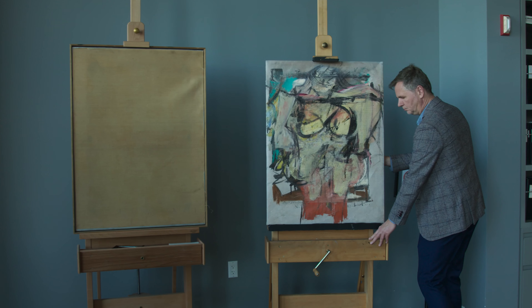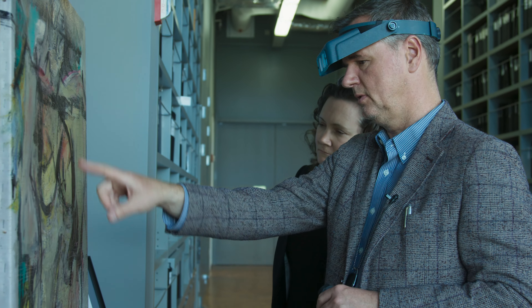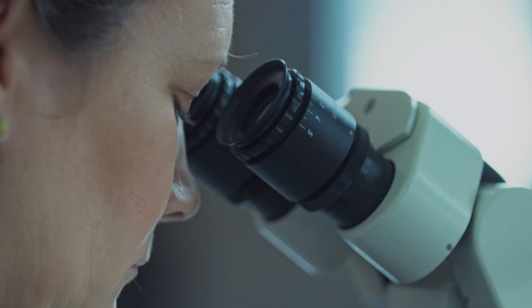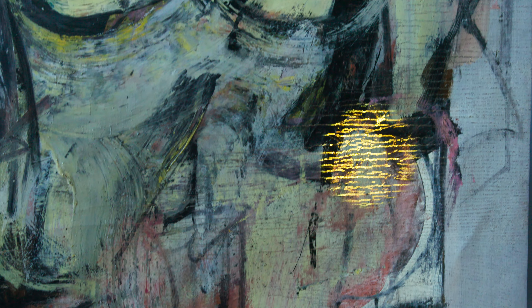We began any conservation project with a great deal of looking — simply with our eyes, with magnification, with microscopes, and with a variety of different forms of light, which can tell us a great deal about the state of a painting.